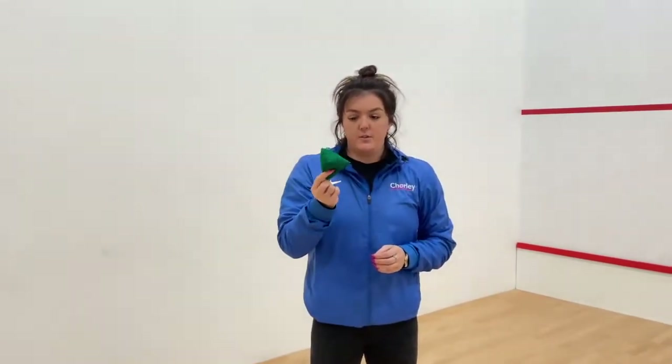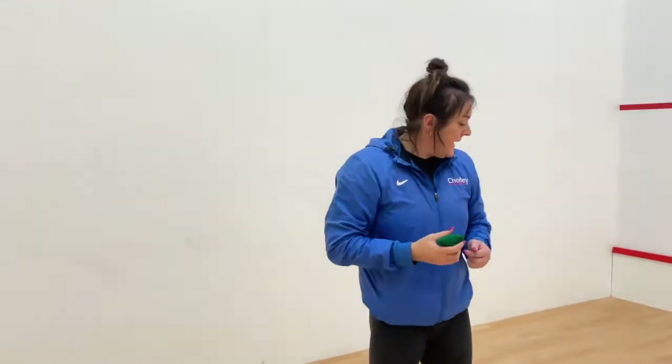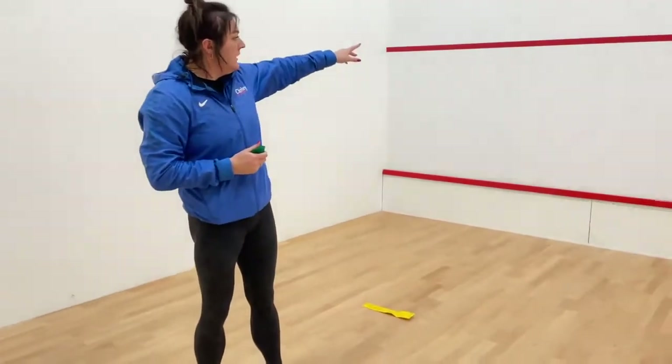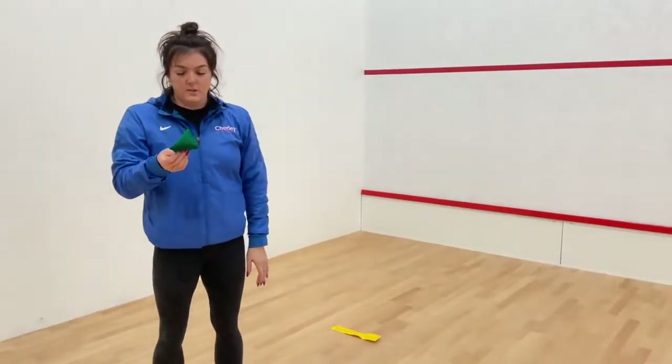Our next event, following on from javelin, is the other throwing event - the shot put. We just have a bean bag here, but you can use a bean bag, a tennis ball, any kind of little ball, or even a bunch of rolled-up socks depending on where you are. You just need a marker on the floor - I've got a marker here and I'm going to throw against my wall. If you've just got a bean bag, you can obviously do this in your house.